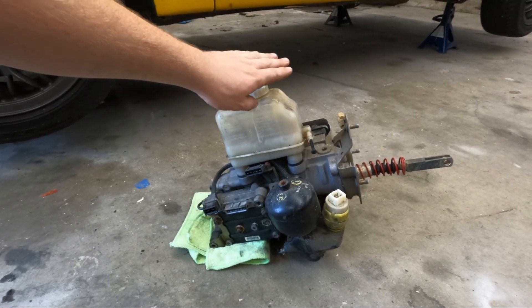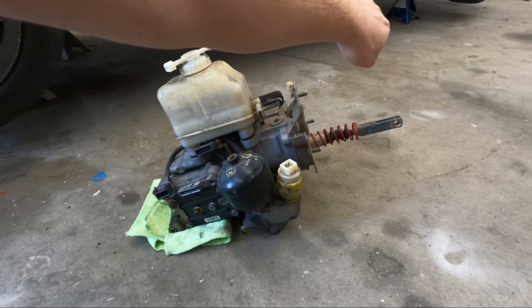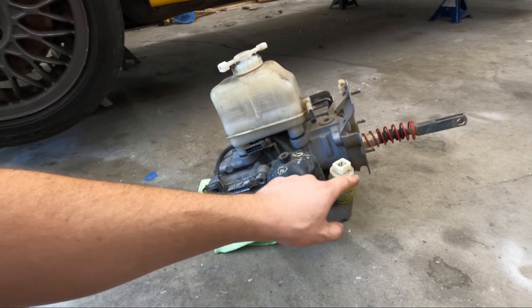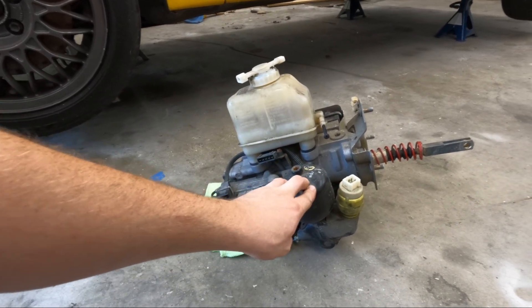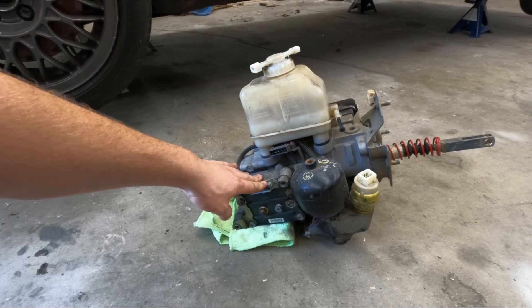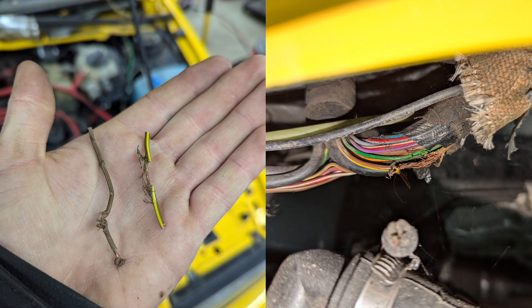On top you've got your brake fluid reservoir. This is your line that goes over your clutch master. On the back is where the brake pedal bolts on, and then this is where it gets weird. On the bottom you've got the pump, and this is a switch that controls when the pump comes on. It pumps into the accumulator here, which holds a ton of pressure — that way the pump's not running all the time. Over here you've got all your solenoids that control the brake fluid going to each brake. I'm going to try and scan this with VCDS to try and narrow down all the suspects. The car was full of mice and they shredded wire, so anything's possible.